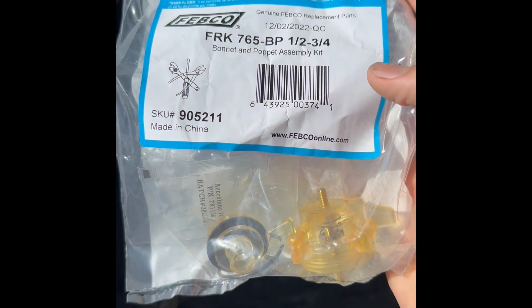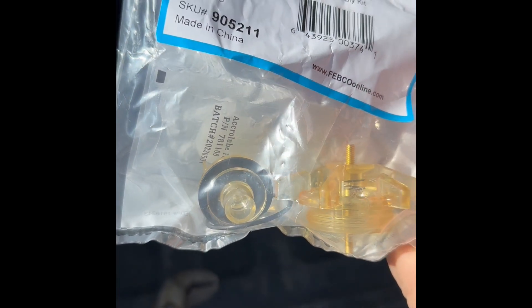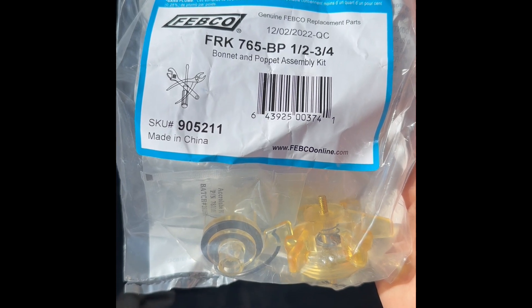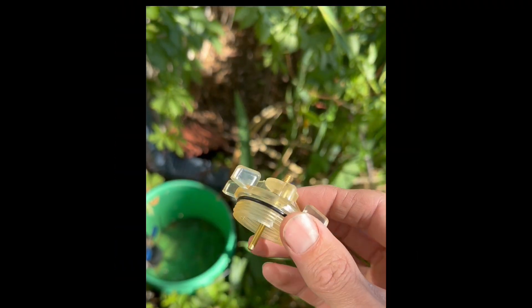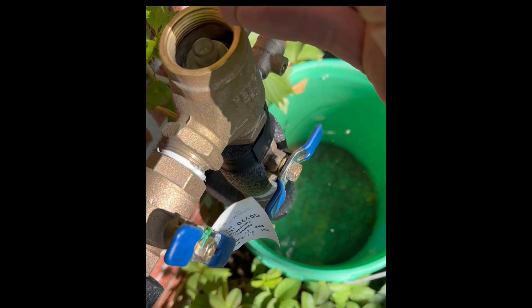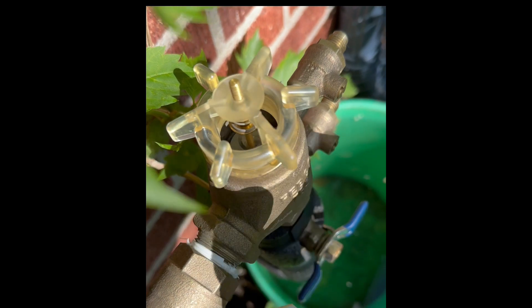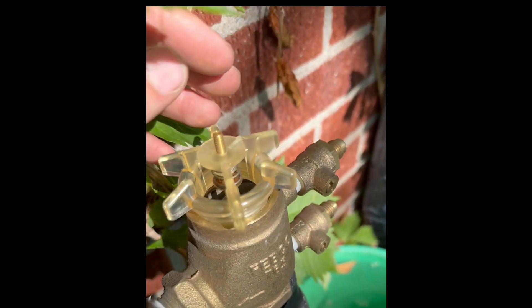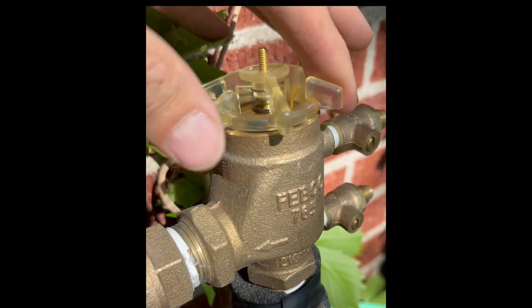This is a bonnet and poppet replacement kit. You can see the bonnet, the poppet inside, some o-rings, and some grease. This is one kit for this particular brand, Febco, which is a popular backflow brand. Here's what the new one looks like — it has a new o-ring and everything is in one piece. When you put this back in, make sure the brass piece goes right inside the other one so the poppet can slide up. Be careful not to cross-thread; these usually just go down hand tight.